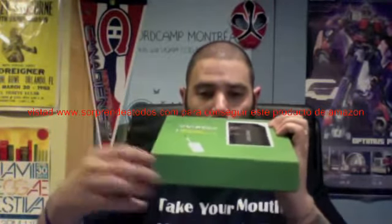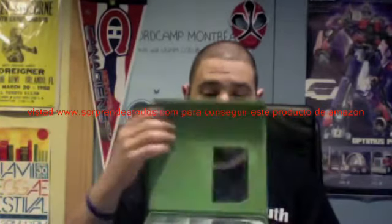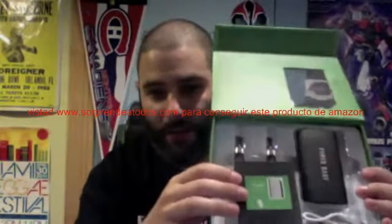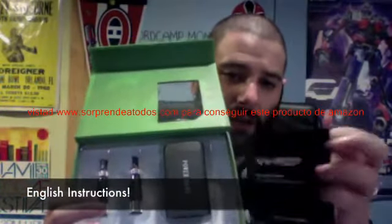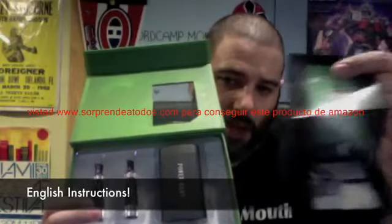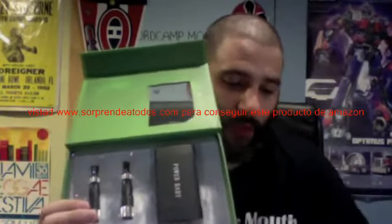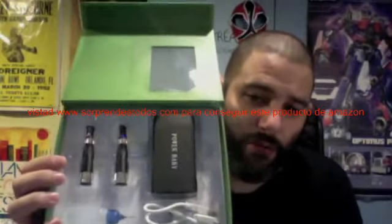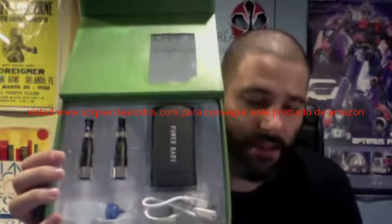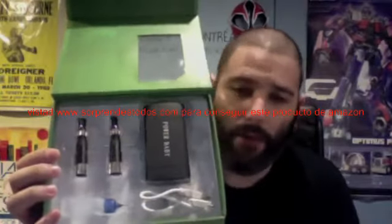It's got one of these really cool magnetic strips, which is nice. What's really great is everything that comes inside this box. The first thing is a full-color instruction booklet with everything you need to know about the Power Baby, and it's in English — not the greatest English, but this is a pretty straightforward, simple device. The instructions do what they need to do, so it's great to get some English step-by-step instructions on the Power Baby.